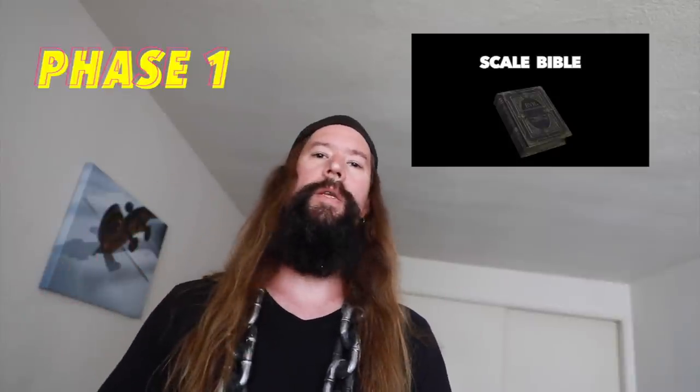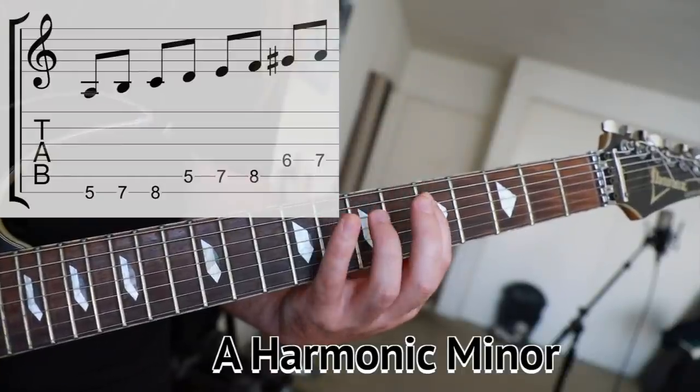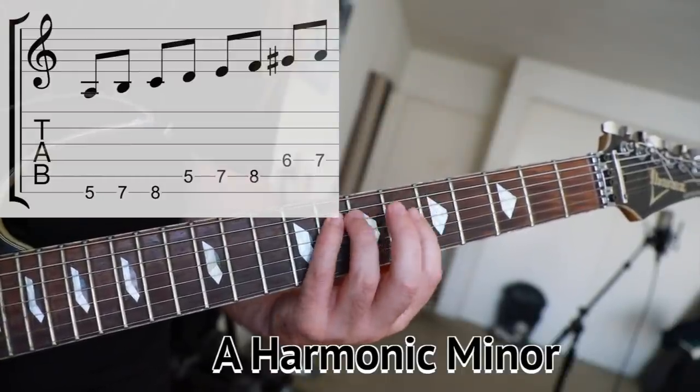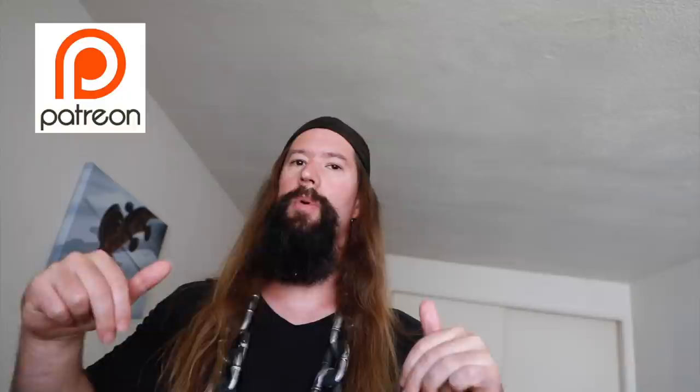Phase one of our practice session consists of selecting a scale from my scale bible. I've chosen the harmonic minor scale. By the way, you can get my full scale bible on my Patreon page below.